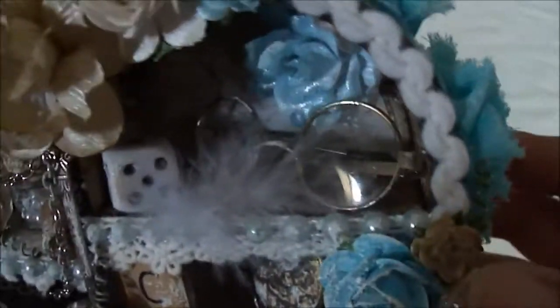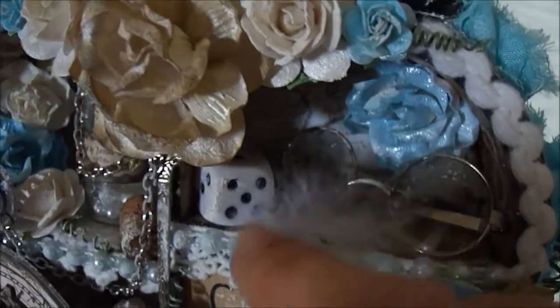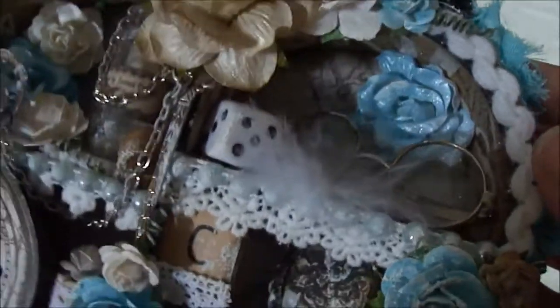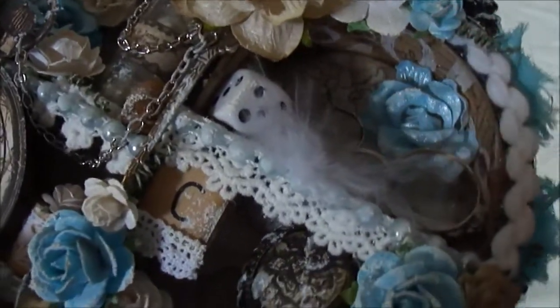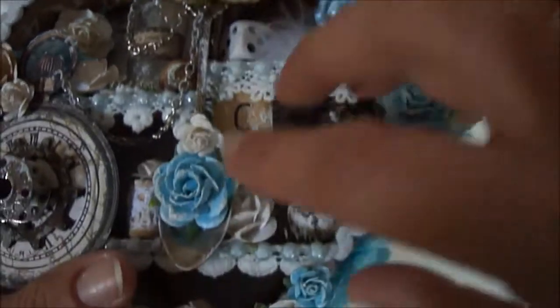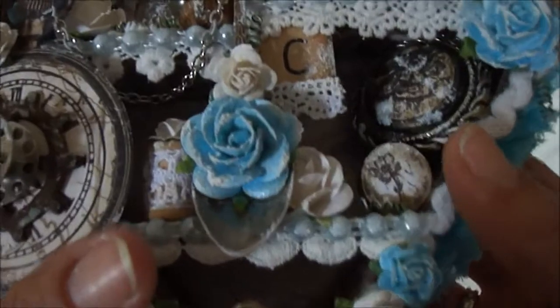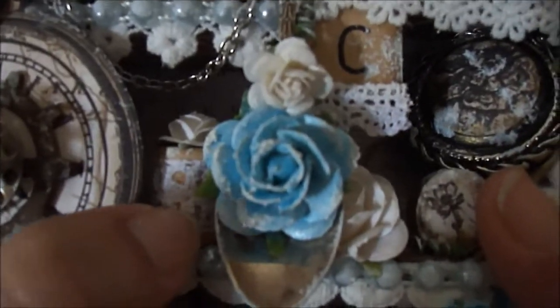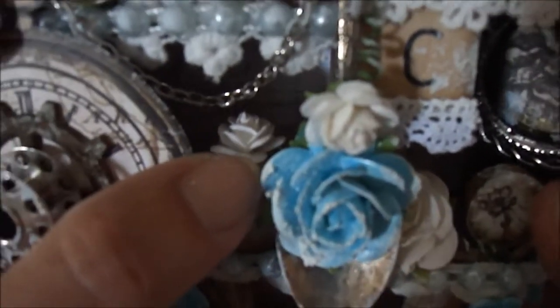Here I have a pair of glasses I found at the flea market, with a feather. Here is a dice, and another one of the beautiful large roses — I colored this one with my homemade spray as well. I lined all the boxes with paper from the collection, creating five compartments in total. There's also a wooden spool with some lace from my stash, topped with a 15mm open rose.